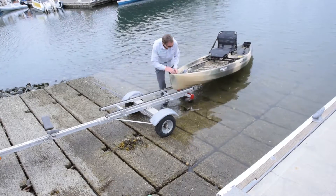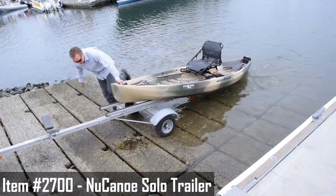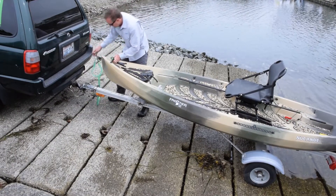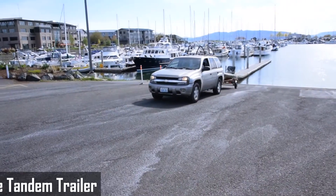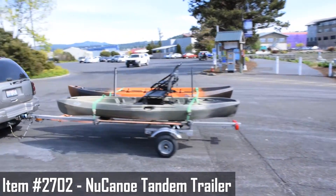A trailer is another great tool for getting your kayak to and from the water. If you have the New Canoe solo trailer, you can back up to the water and simply slide your new canoe directly onto the trailer. You may want to have a little strap to secure it so it doesn't slide back off while you're getting your tie down straps on. If you have two kayaks, the tandem trailer is the way to go — you can load them side by side and travel in style.